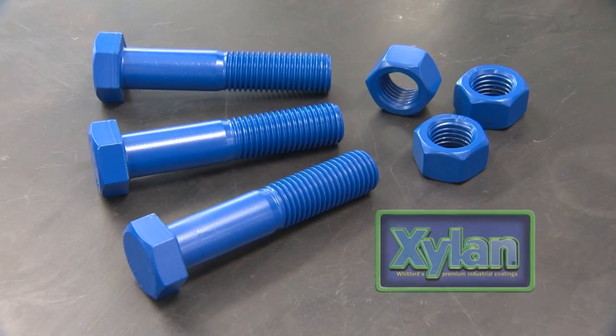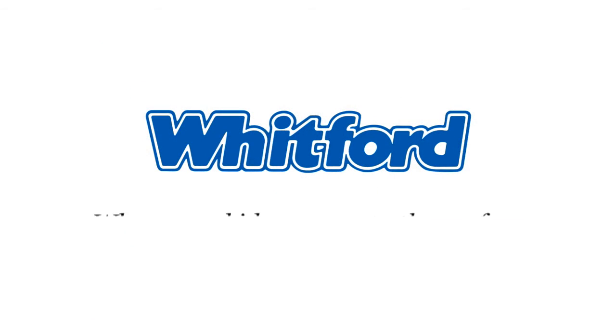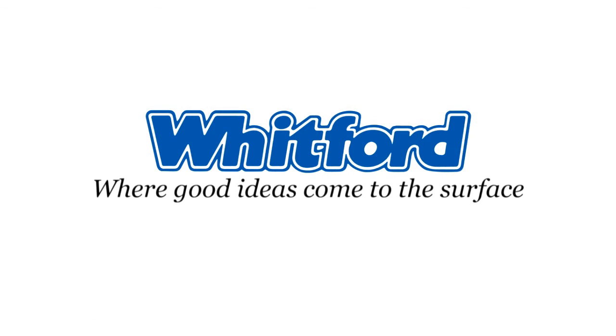Perfect. Now Xylan 1424 is ready to go to work, protecting your fasteners to the maximum. Whitford, where good ideas come to the surface.